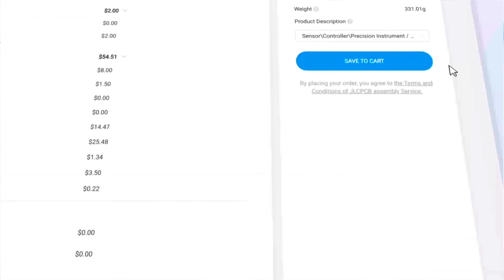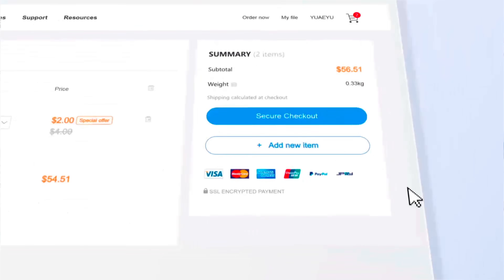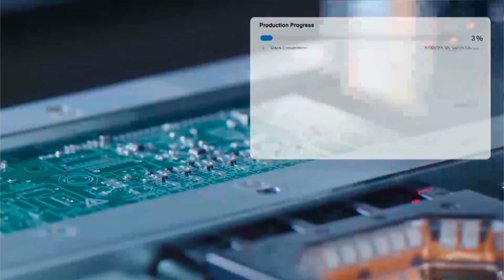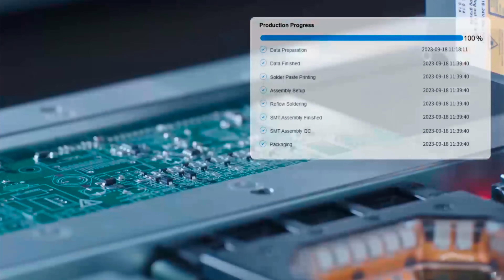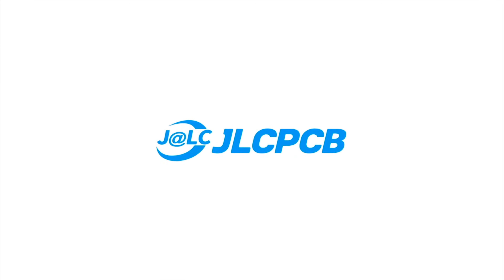The pricing: I got five high-quality PCBs for just $2. JLCPCB also offers fast production and reliable shipping. My boards arrived in under a week, perfectly packed and flawless quality. Whether you're a hobbyist or building prototypes professionally, JLCPCB is the go-to for top-notch PCBs at unbeatable prices.